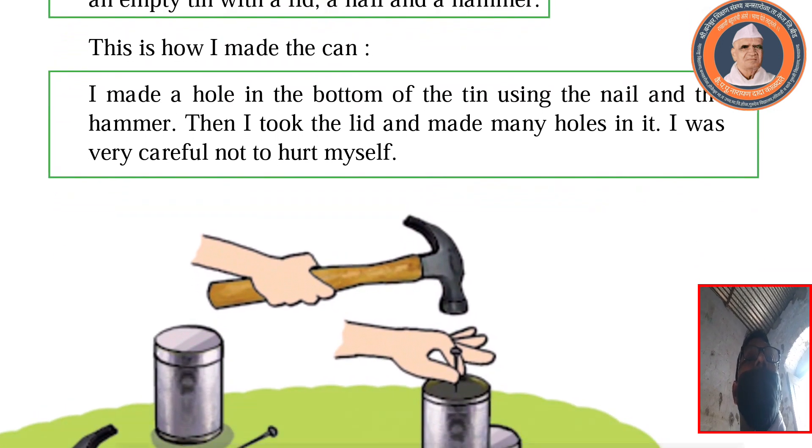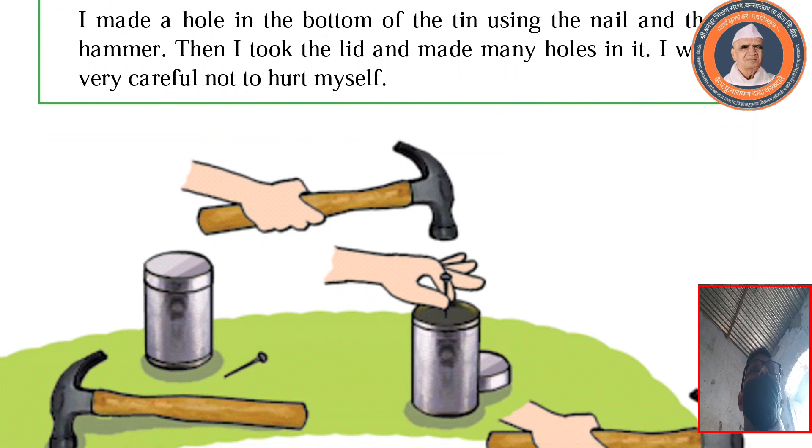This is how I made the can. I made a hole in the bottom of the can using a nail and a hammer. Then I took the lid and made many holes in it. I was very careful not to hurt myself.